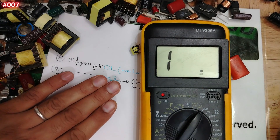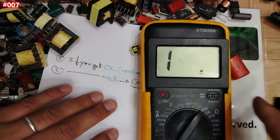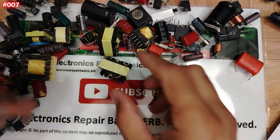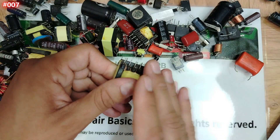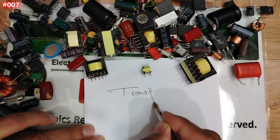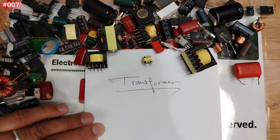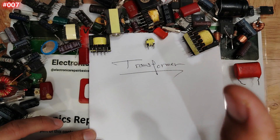Now we reach the most important part of this video — understanding the working principle and theory. For other components like MOSFETs the practical part is very important, but for transformers the theory part is the most important. Please stay tuned if you want to understand 100 percent. Let me draw the basic circuit for a transformer.